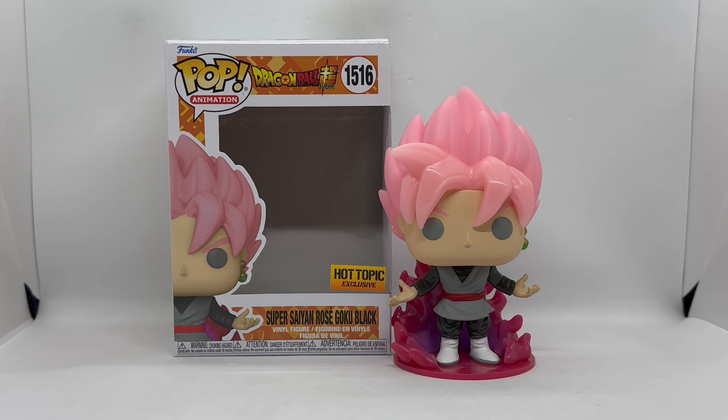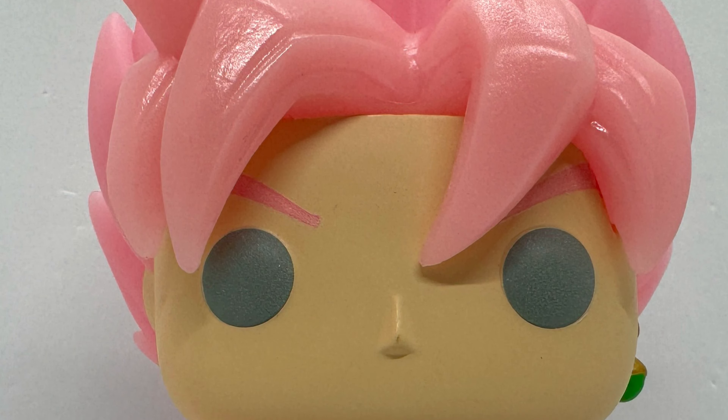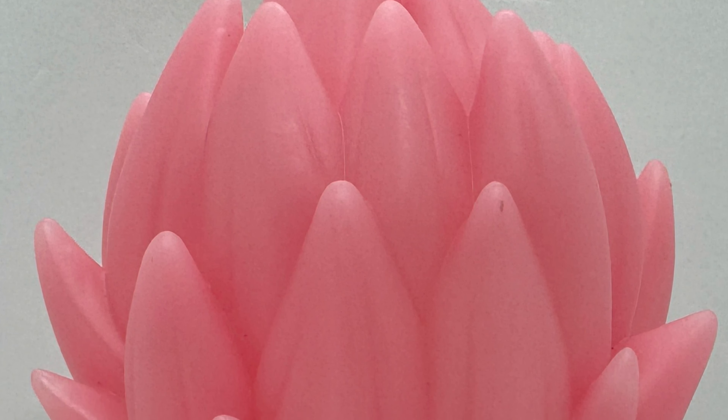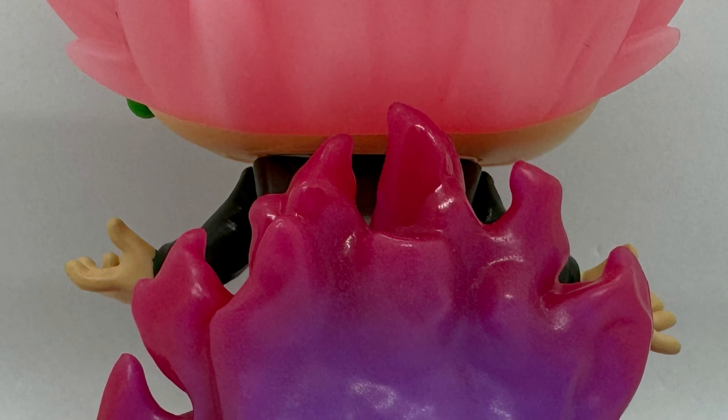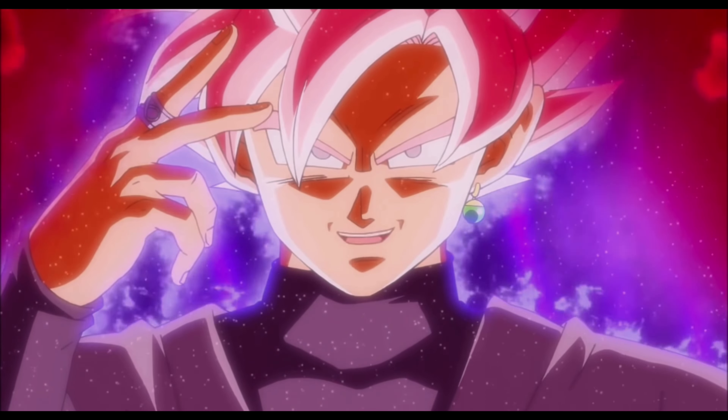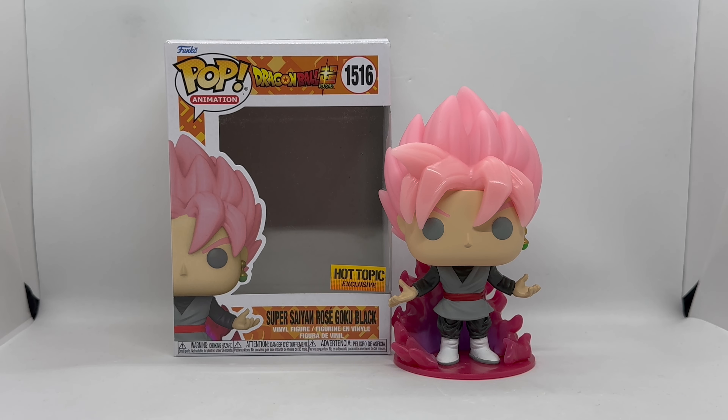There you guys go — that is the unboxing of the Hot Topic exclusive glow-in-the-dark Goku Black Super Saiyan Rose. Is this Funko worth picking up? I have now reached Super Saiyan Rose — it's definitely worth picking up.